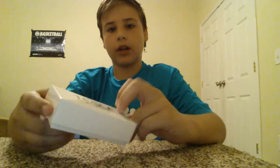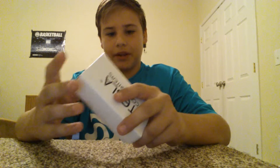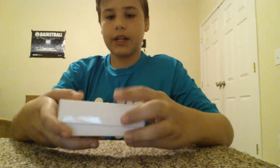Hey guys, today I'm going to be doing a review on a Tesla Coil lighter that I bought. I got it on Amazon for like $22, so they're fairly expensive, depending on what you think is expensive. But for a lighter, it's pretty top of the market. Let's get into the review.